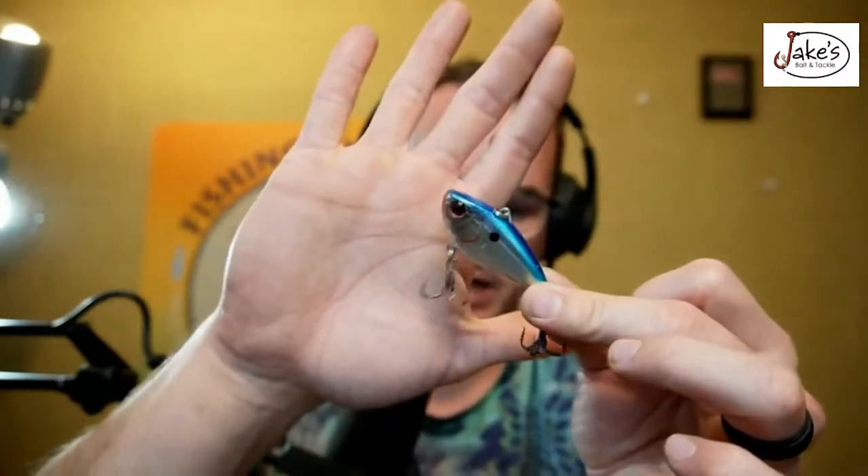This sexy shad color is going to have the most flashing color. If the water is super dirty, go fire tiger — but I only really like to bring that out if I'm dealing with dirt-mud type water conditions. When the water is getting a little bit clearer, what I want you to go with is that golden chrome. It's a perfect baitfish imitator and it's really good at reflecting light.